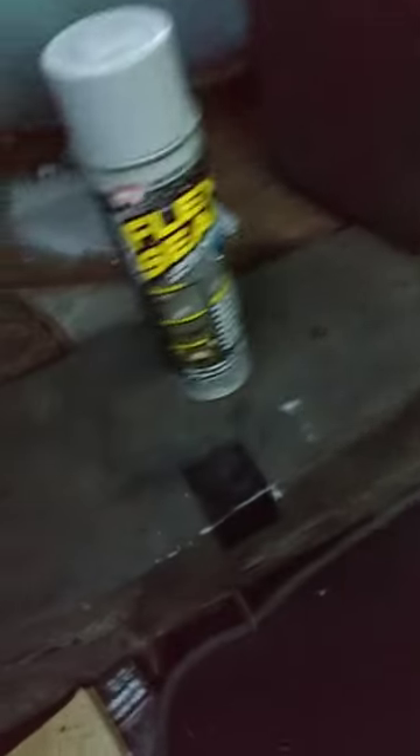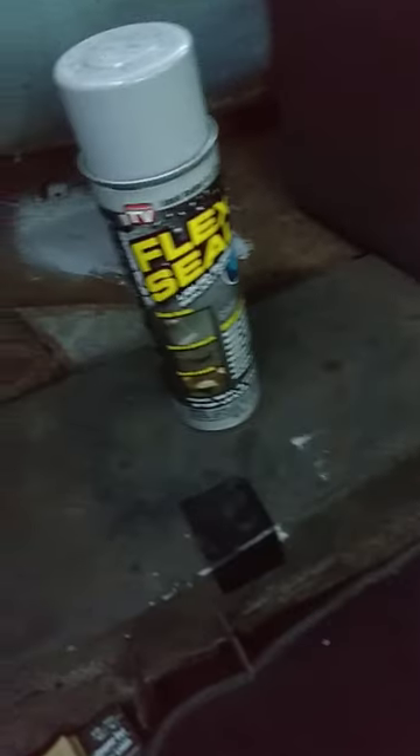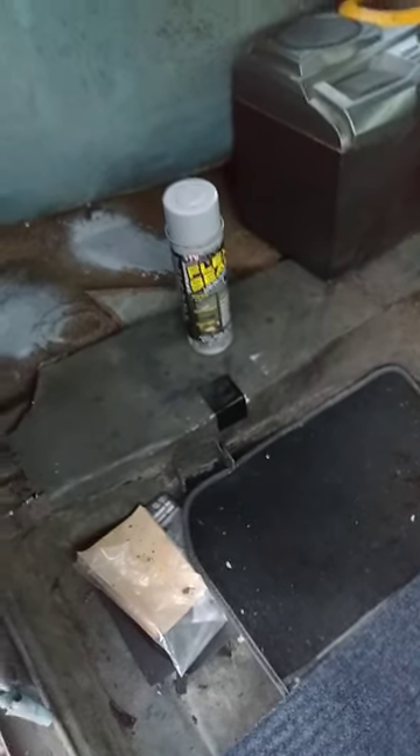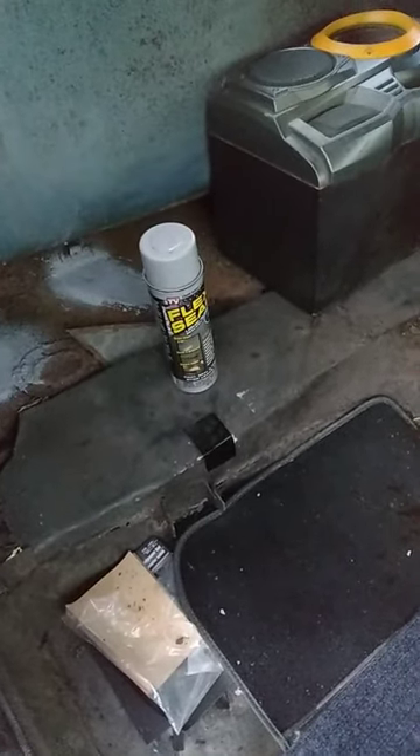I'm gonna do the inside of my truck with it as well. I'm gonna do this car here to save the body. I'll just paint underneath the body of the car — get some of that Krylon and just paint the bottom. I think it's just as good as anything else out there.